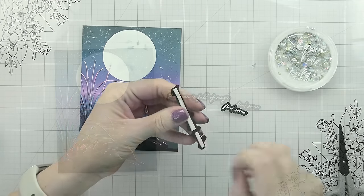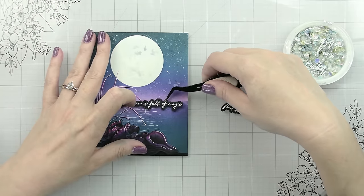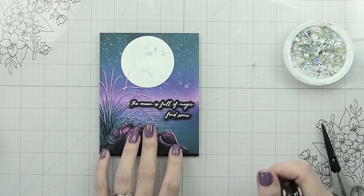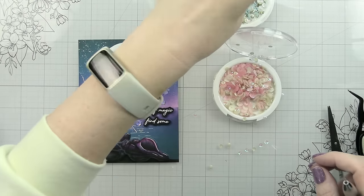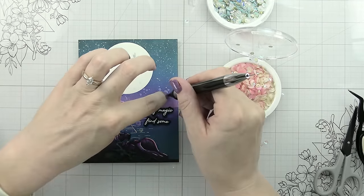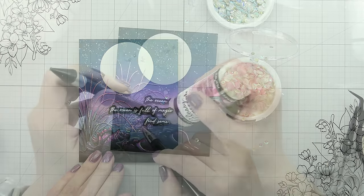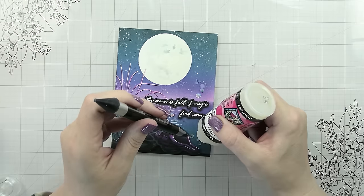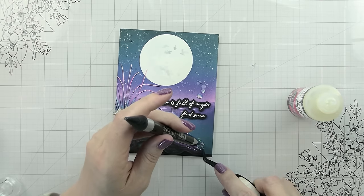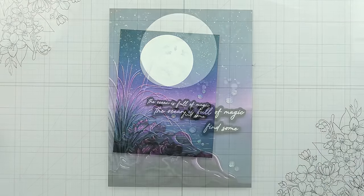For the accents on the sentiment, I used two of the new sequin mixes: Island Blues and Footprints in the Sand. I always like to take my glossy accents and put a little dollop in the middle of my rhinestones — it doesn't take away from the shine and just helps make sure they're adhered.